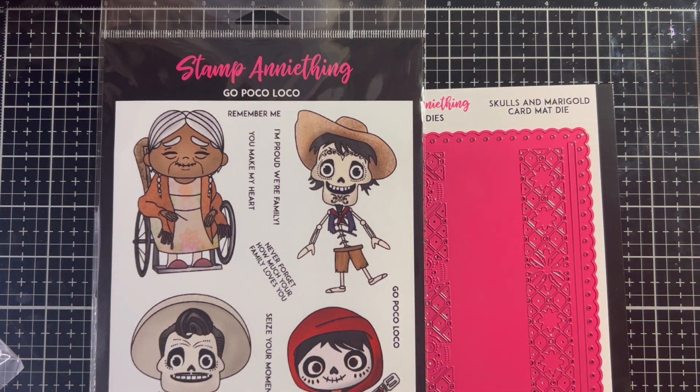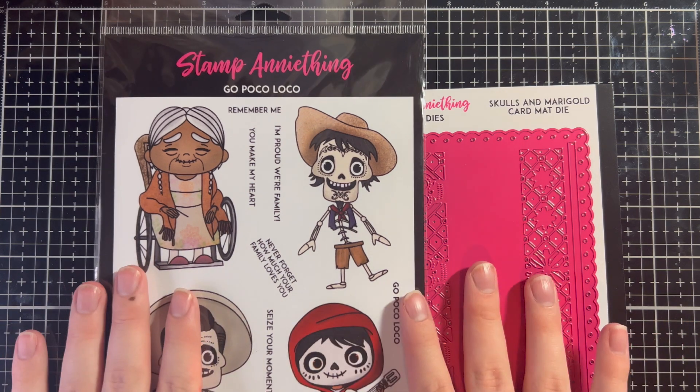Hi everyone! It's Brennan here, Design Team member for Stamp Anything, and today I'm going to be using a lot of the stuff from the new Coco release.